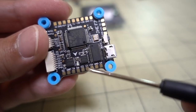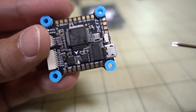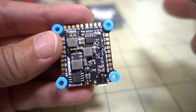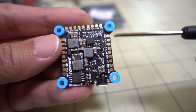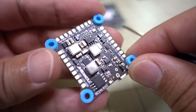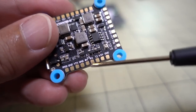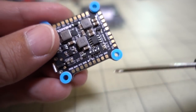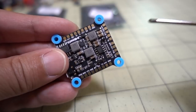A couple more things to note: this board has dual camera support with C1 and C2 pads, so you can attach two cameras and switch between them. It also has a 5-volt 2-amp regulator for normal components like your receiver, buzzer, and LEDs, and an 8-volt 3-amp regulator for your camera and VTX. There's an 8-volt pad next to the VTX ground pad on the side of the board. A lot of people prefer the 8V or 9V regulators for their video transmitter and camera, so this is a nice feature.